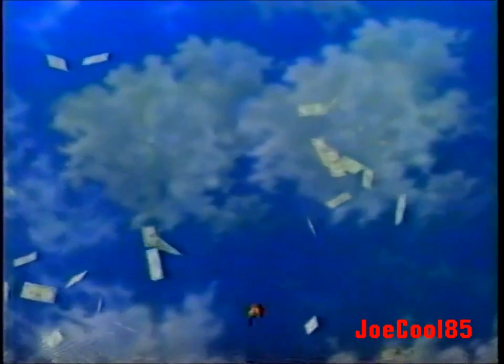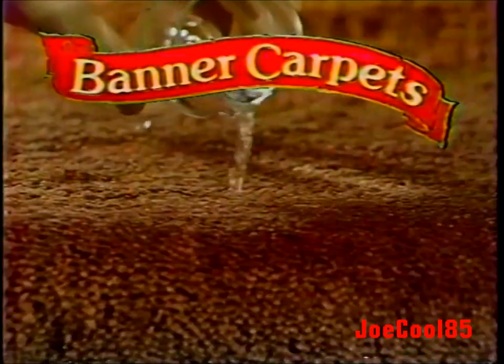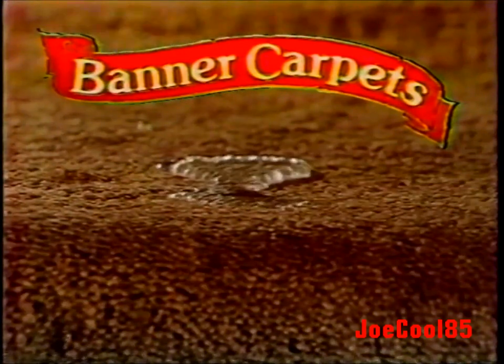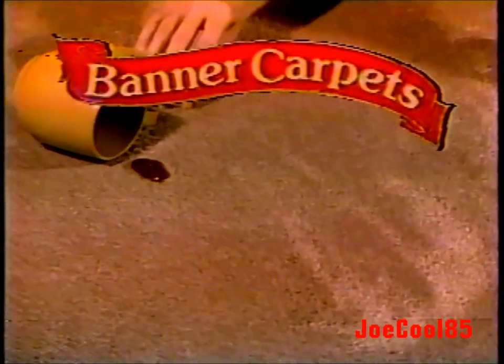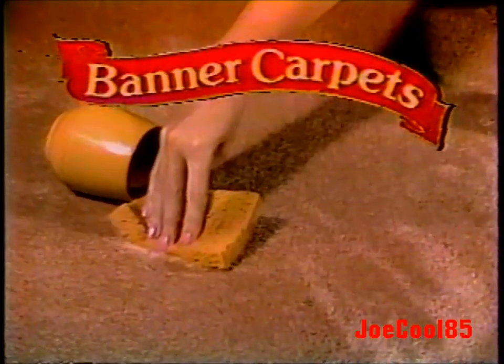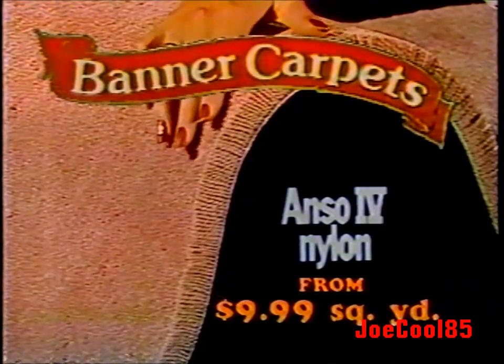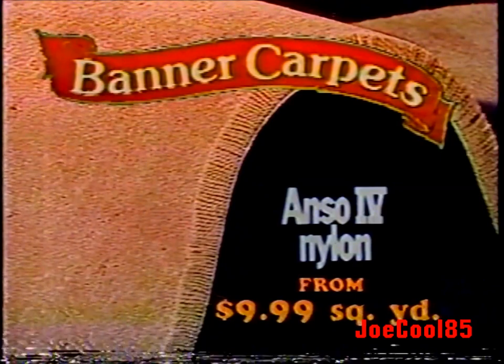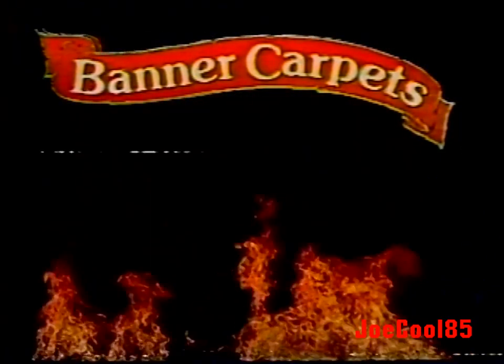Welcome to Banner Carpet's million-dollar anniversary sale — it's like money from heaven. One million dollars of America's finest soil and stain-resistant carpets reduced up to half off. If you need carpet, now is the time. Magnificent Anso 4 nylon carpet withstands life's little accidents and continues to look new longer. Anso 4 nylon with built-in stain protection has what it takes to take it spill after spill. Join us and celebrate the greatest sale event in our history — Banner Carpet's million-dollar anniversary sale.